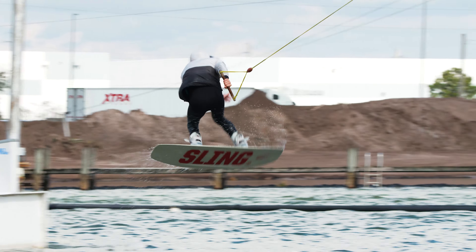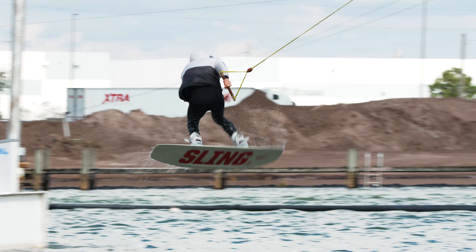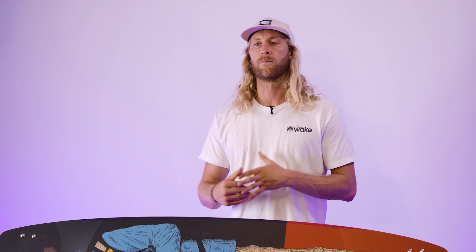The next thing we look at is flex — one through ten, one being stiff as a board, ten being a wet noodle. This board lands at a six on the scale. That's because we've got the flex tip, so we get that flexibility, but we get a belly that's nice and stiffer. You kind of get the best of both worlds, but it's definitely more on the flexy side than the stiff side.